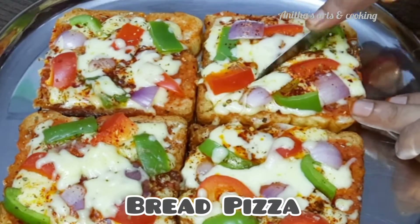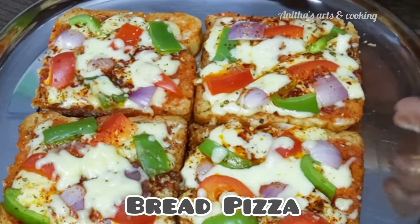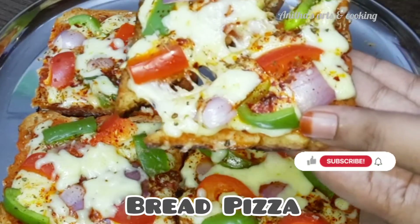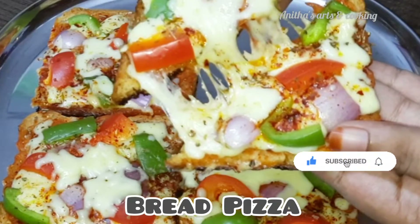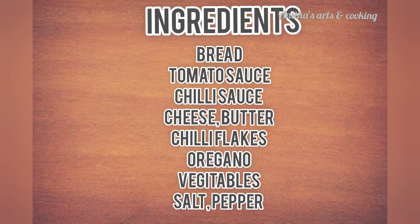I am going to make this pizza in just a few minutes. The ingredients are: tomato sauce, chili sauce, cheese, butter, chili flakes, oregano, vegetables, salt, and pepper.